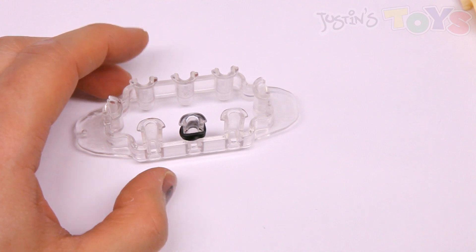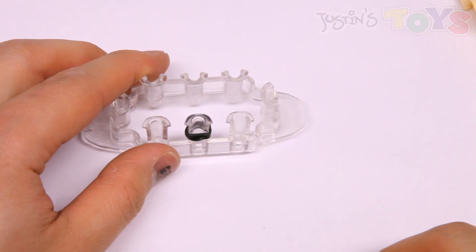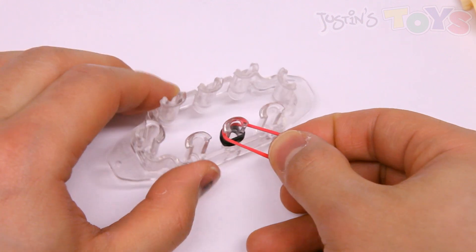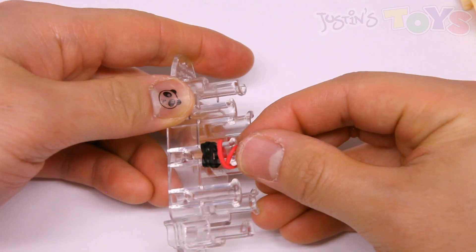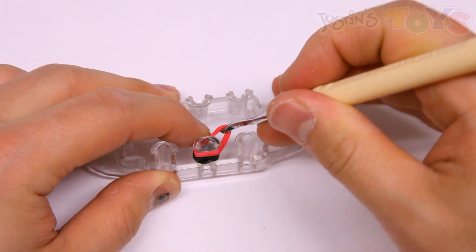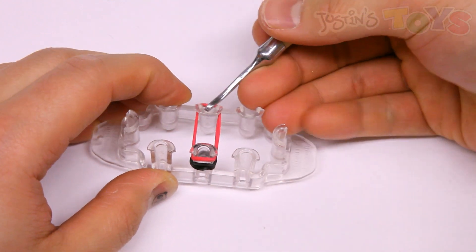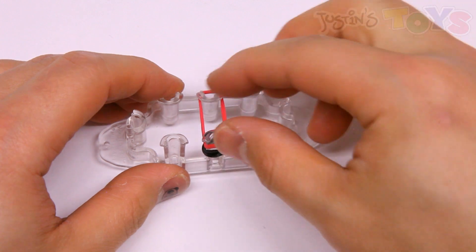Next, you're going to grab your first rainbow color and place it capped over these two pegs. The easiest way to do that is to do the same thing you did with the triple cap — just twist it, get in, bring this end over, and then use your hook to grab these two ends and bring it over on the other side. So triple cap, double cap on these two pegs.